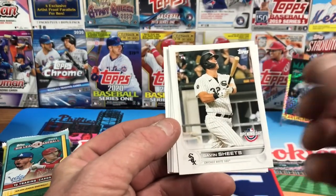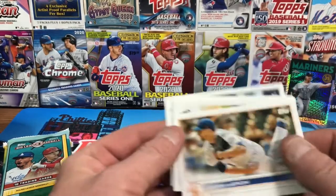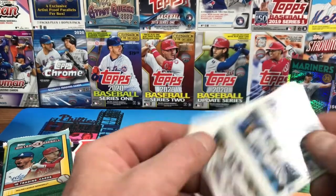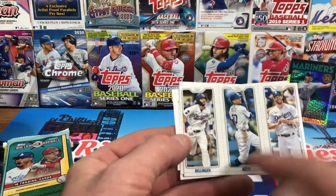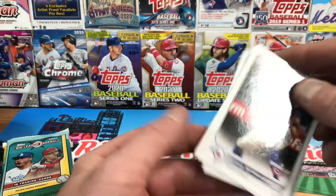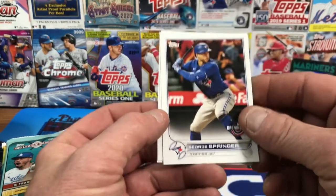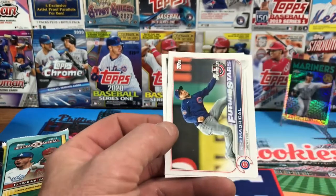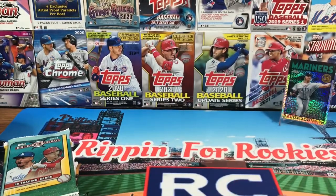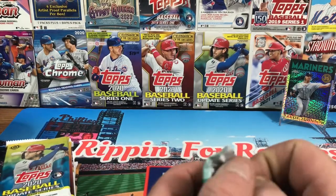Looking through the 2022 Series Two pack — we got a Gavin Sheets rookie, Jacob deGrom, Liam Hendrix. I like these cut cards — Bellinger, Betts, and Kershaw on that one. I actually don't think I have that one, so I know who that's going to go to. George Springer, Nick... Future Stars... and an Yadier Molina Castillo rookie card. Two rookies out of there — nice!